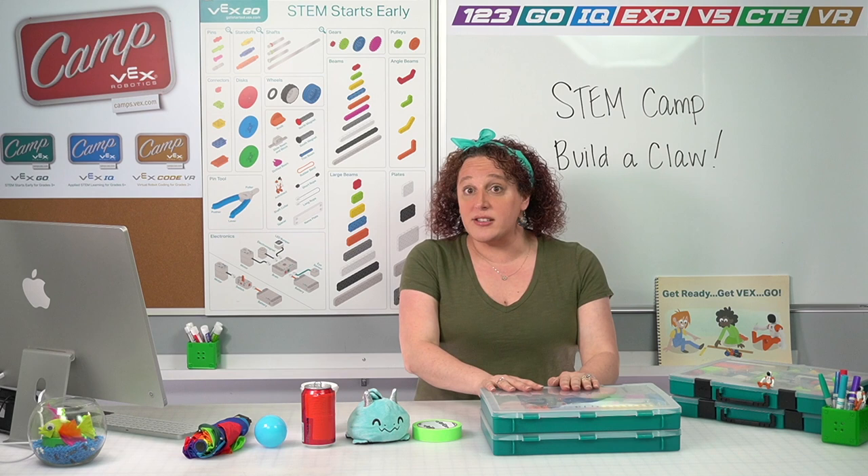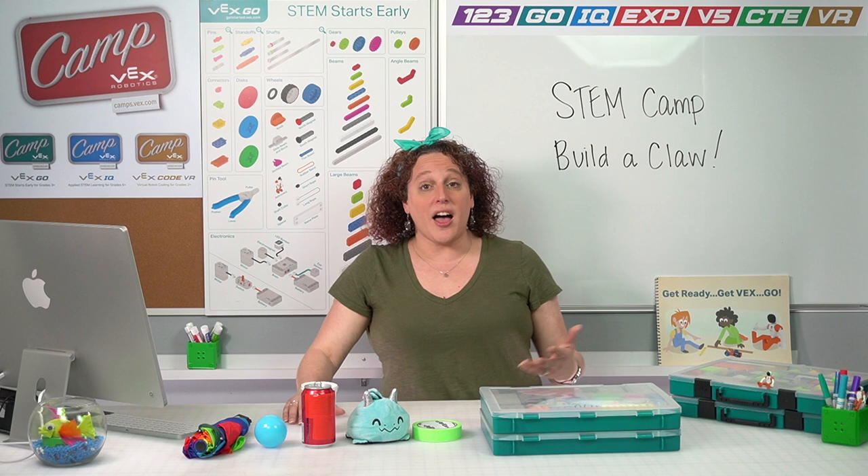Before we get started on the building, let's talk about the things that we're going to need for today's session. You will need your VexGo kit. If you haven't already taken apart your tall tower from the previous session, you're going to need all of those pieces that you used in that tower. So you want to make sure that you have all those pieces back in your kit and your kit is ready to go and build with. We're also going to need some items from around your house that we can use to test out our claw so that we can make some adaptations and figure out the best way to build a claw to move different things.